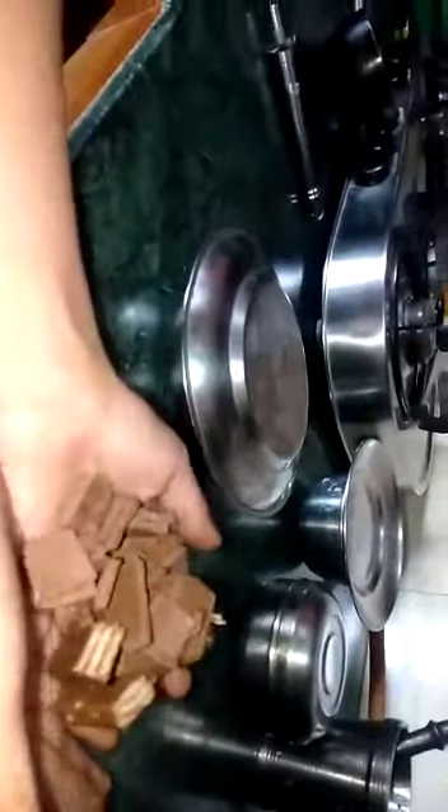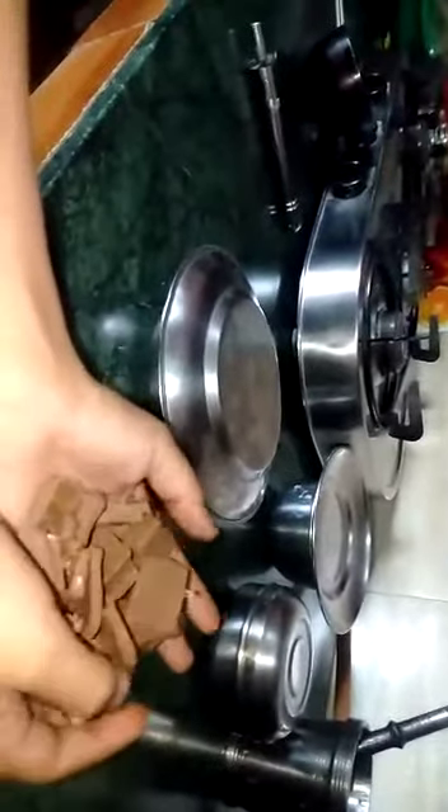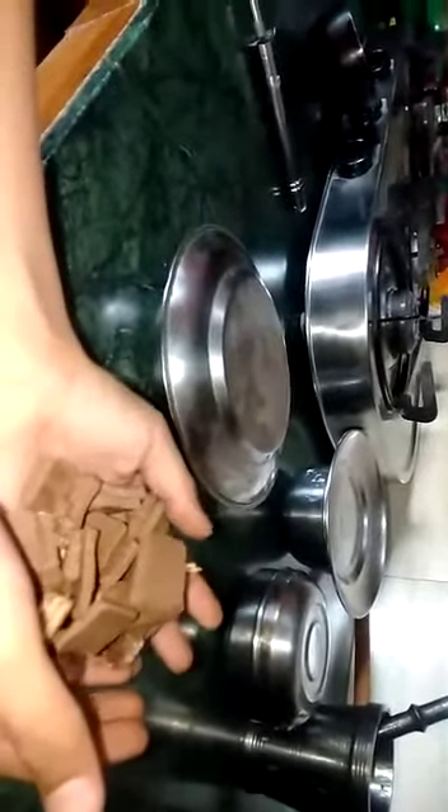Now we have to take some Dairy Milk chocolates — we can take a Perk also. Then we have to melt it so that it can become a melted choco syrup. Here we have our chocolate. Now we have to chop it, and now we will put it on the gas for 3 minutes so that it can melt.